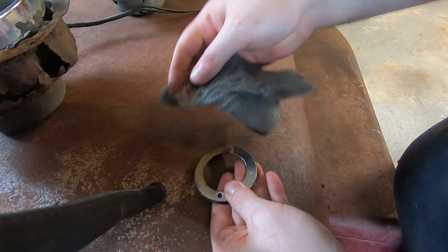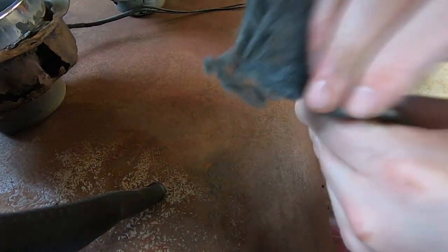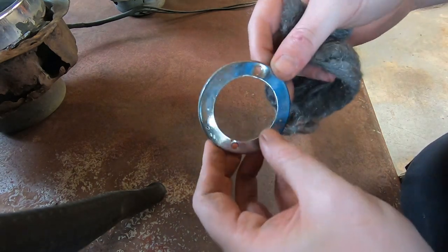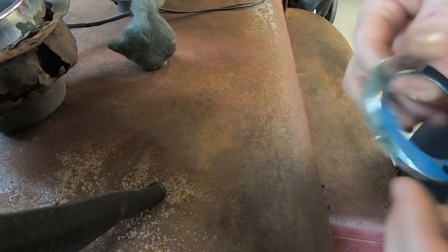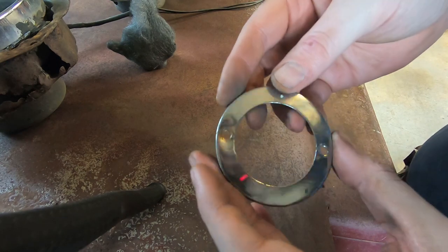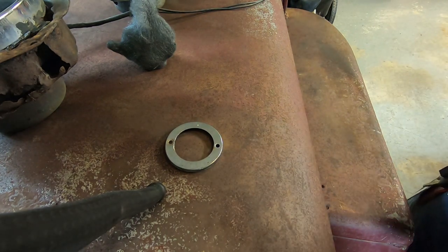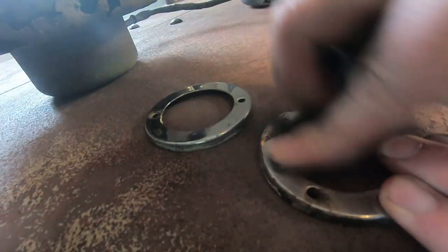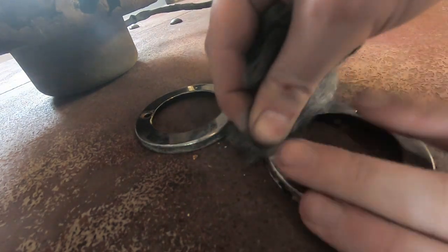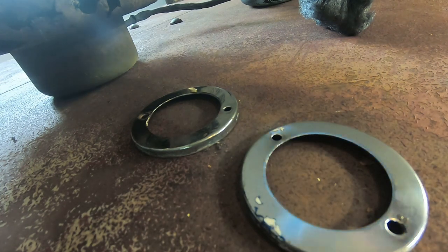Hey, these might end up being too nice for a wall hanger. If you told me that that was hiding underneath that rusty grill, I would have been skeptical. I was expecting to wire wheel this, get all the rust off of it, and then maybe sandblast it and wire wheel it again, but no — that's better than what's on the front of the Jeep. Not bad for just sitting in someone's backyard for a while.